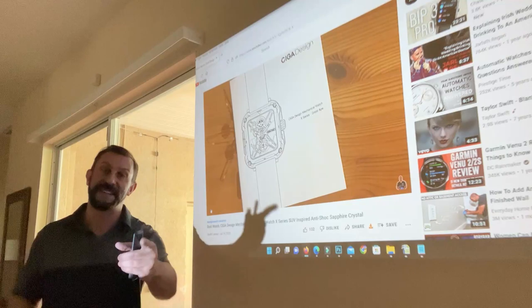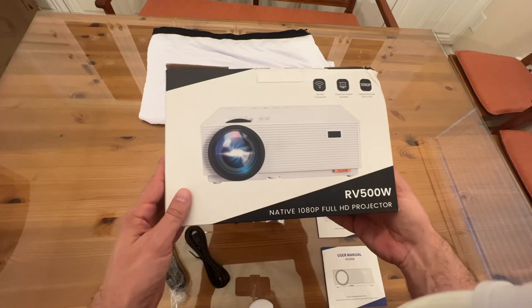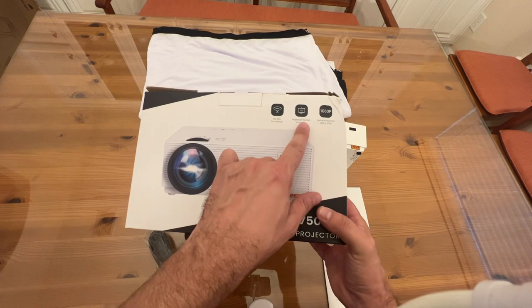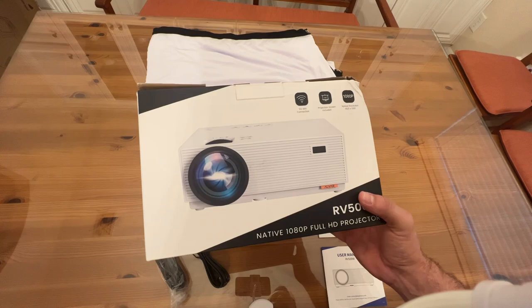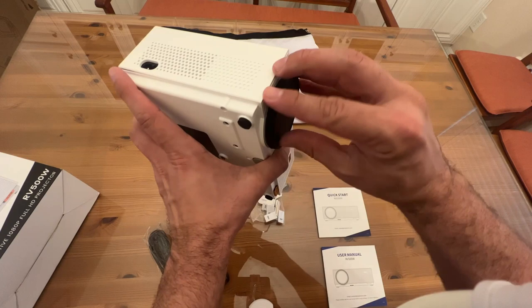Now it's time for the up-close portion of the video. We're looking at the RV5000W — this is a 5G Wi-Fi connected projector. It includes the projector screen at 120 inches and the native resolution of 1920 by 1080 — that's full HD. The incredible part about this is the projector is so tiny considering the size of projection it can do. It has a big glass lens, which makes a big difference in image quality.